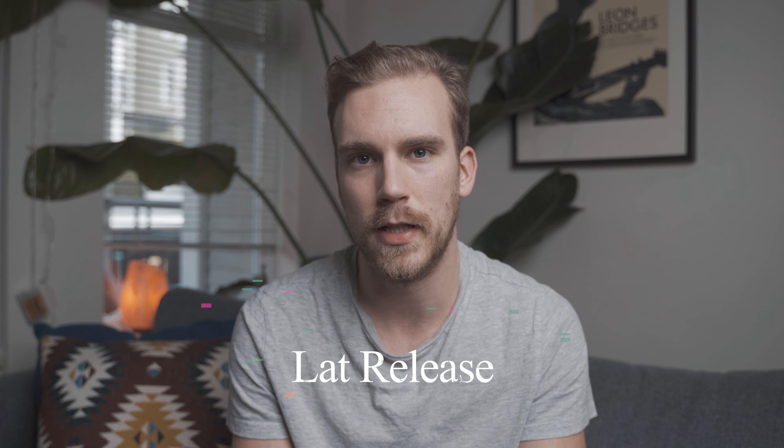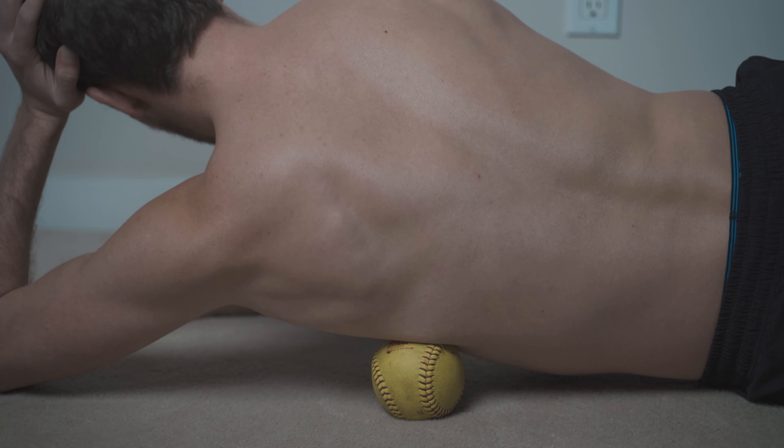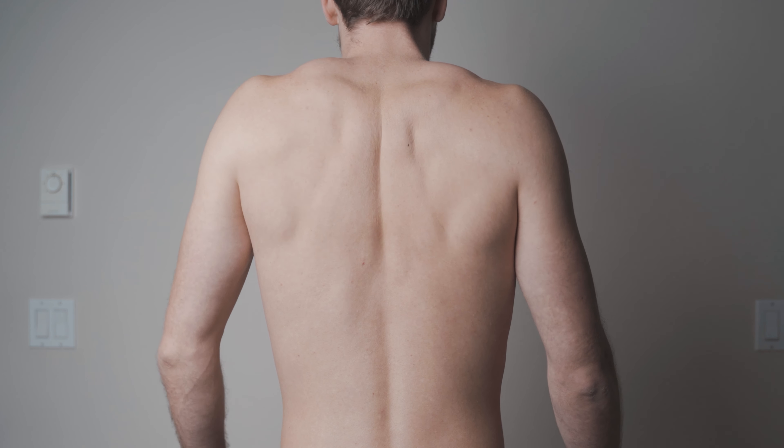For our first technique, we are going to be going through a lat release — simply a self-massage technique for the lat. The reason we're starting here is that a lot of people's lat muscle tends to not operate very well and tends to operate in a state of compression. We see this in a variety of ways, such as a winged scapula. There are certainly other muscles at play, but one of the primary muscles not allowing the joint through our back to operate properly is the lat.